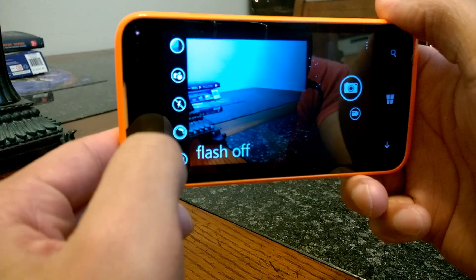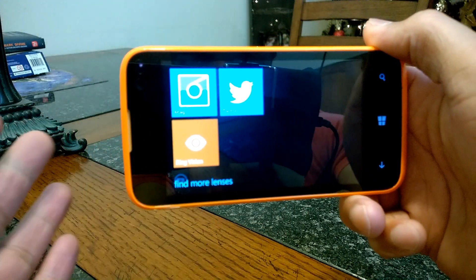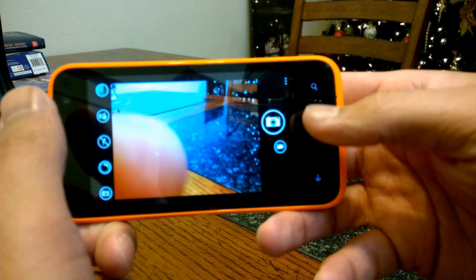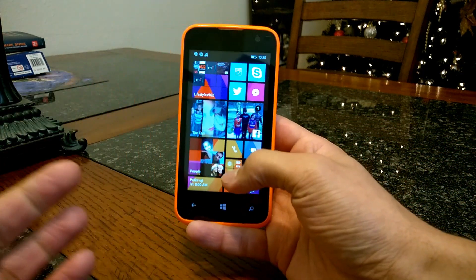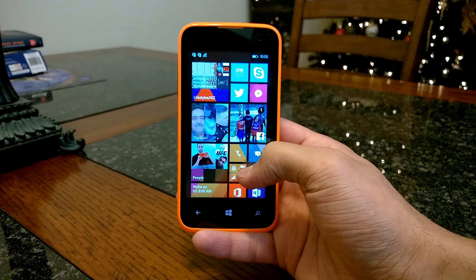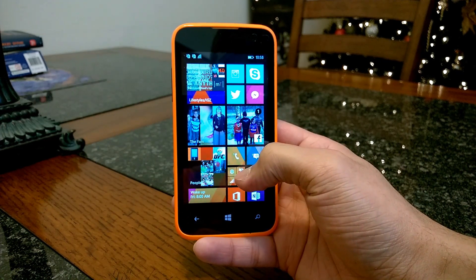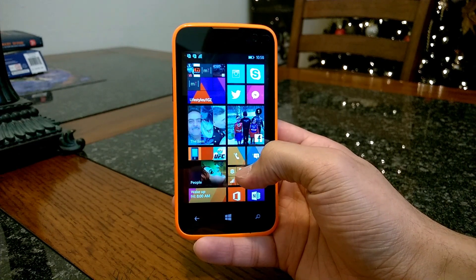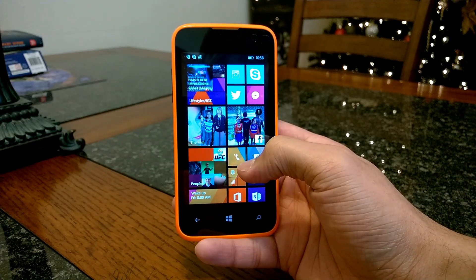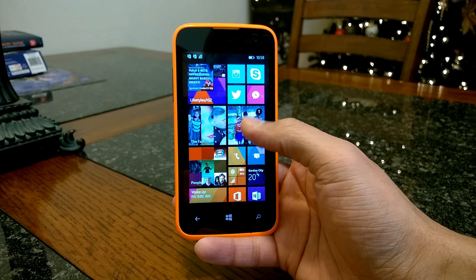Flash can be turned on and off or set to auto. Lenses are here as well, so you have access to camera lenses — the more lens apps you have, the more options you'll have. As far as camera performance, it works well for a low-budget device. You're not going to get shots like you do on the Lumia PureView technology camera, which is really optimized for great pictures and has a much higher megapixel count. Lighting is the key to really getting great shots on the Win Jr.